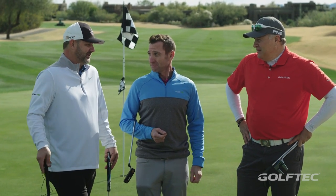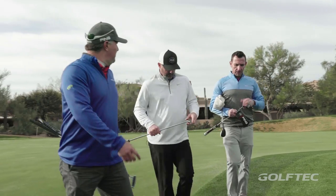Alright, we just finished 18. Great day today at The Boulders. First of all, thank you to The Boulders - phenomenal golf course. Guys, this is a pretty good place to be. This is awesome. Once the frost lifted it's been perfect.